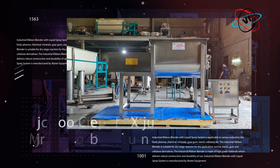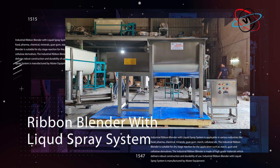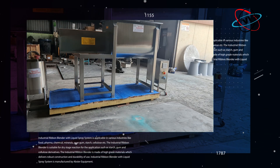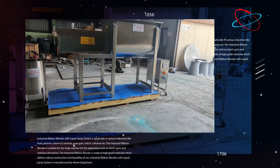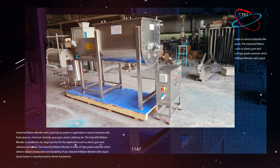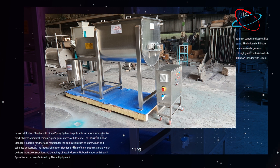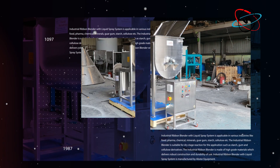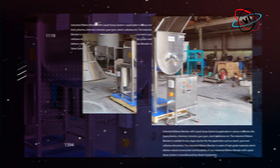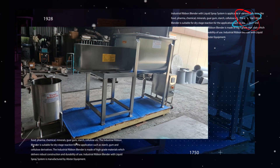The industrial ribbon blender with liquid spray system is applicable in various industries like food, pharma, chemical, minerals, guar gum, starch, cellulose, etc. It is suitable for dry stage reaction for applications such as starch, gum, and cellulose derivatives. The industrial ribbon blender is made of high-grade materials which delivers robust construction and durability of use.